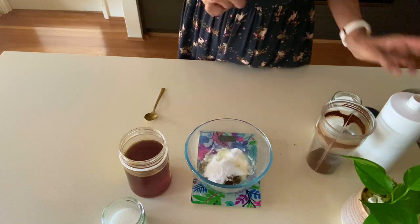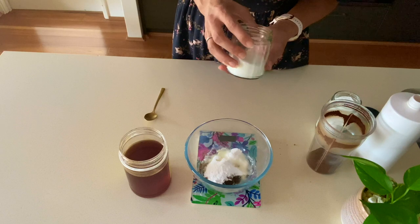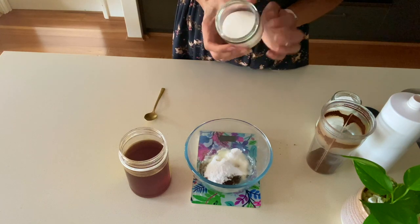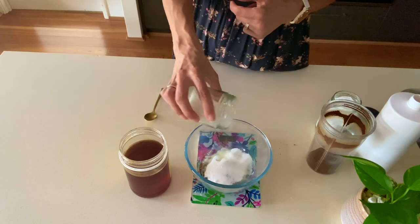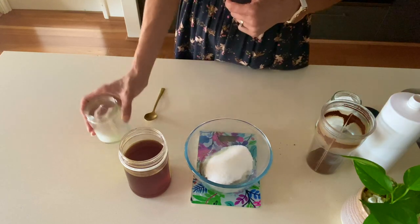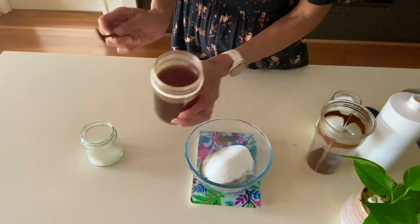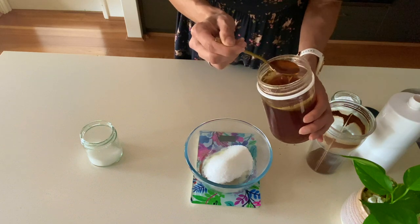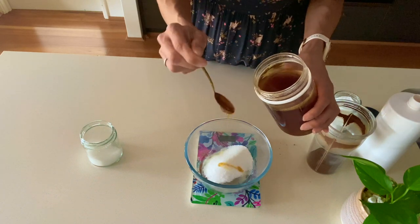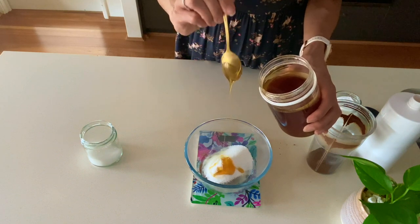Then we want 50 grams of sugar. You can use brown sugar if you like, raw sugar, whatever you like — I've just got white sugar here. And last but not least you want some honey. I have some gorgeous honey that I picked up in the South West of Western Australia. So you want 20 grams of honey.